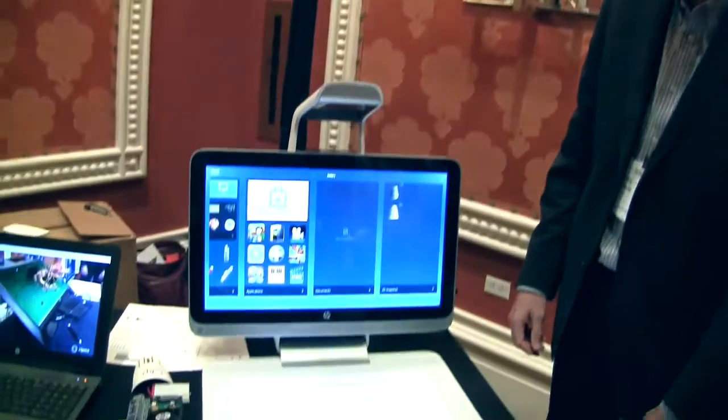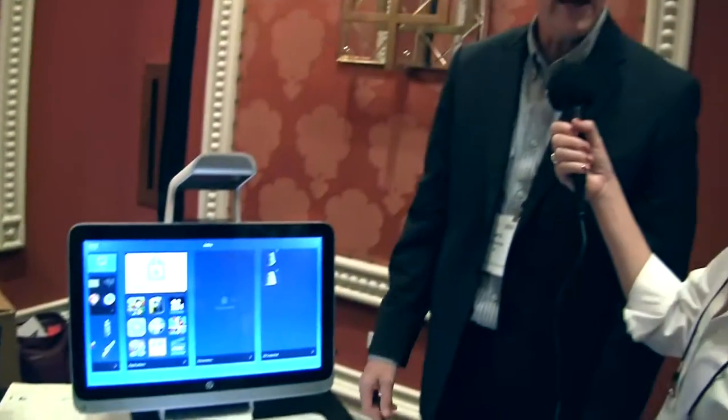So Sprout — this entire thing together is called Sprout: the camera, the projector, the display, and the mat down below. And it's commercially available now. That's right — Best Buy, $1,899.